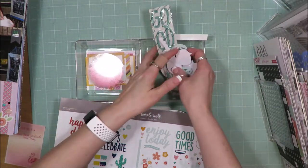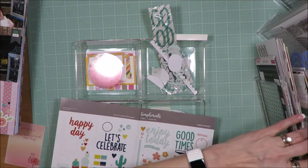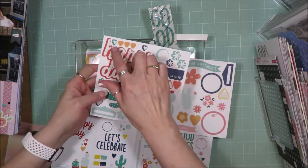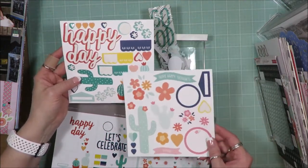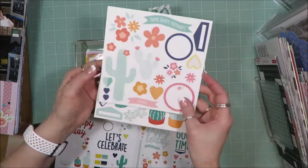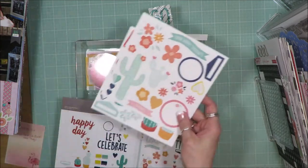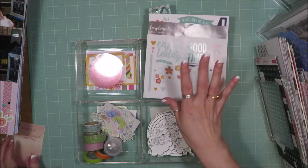As for the stickers I have left — I used several smaller stickers, but not the big cacti and some of the little pieces. There are hearts left, and this one I have nearly all of it — I only used the yellow heart sticker. I'll find something to do with those. I got pretty good value for my money with that sticker set.